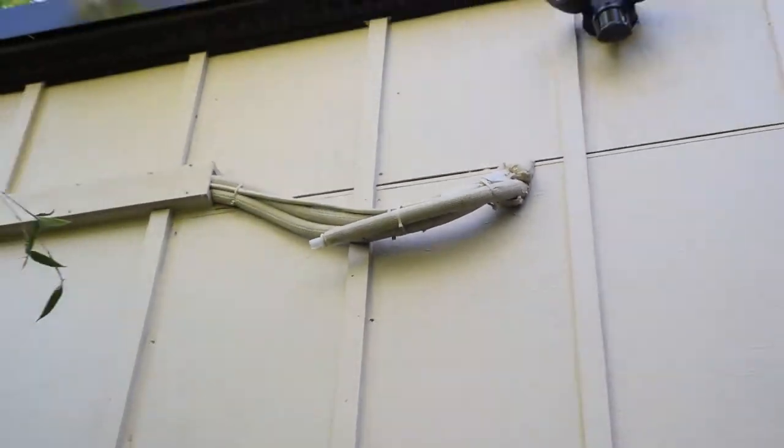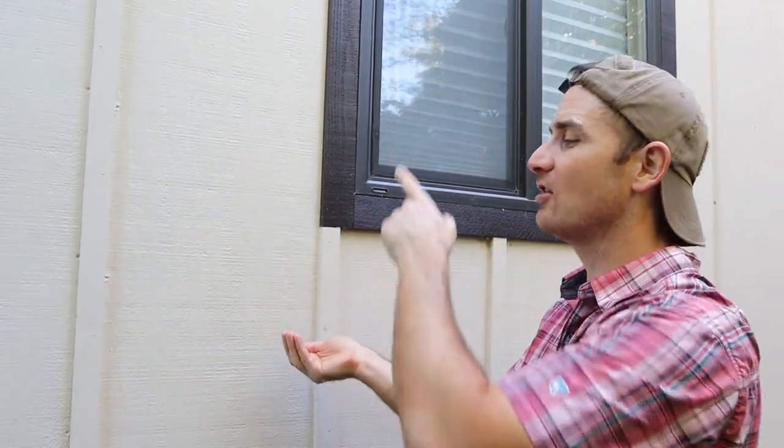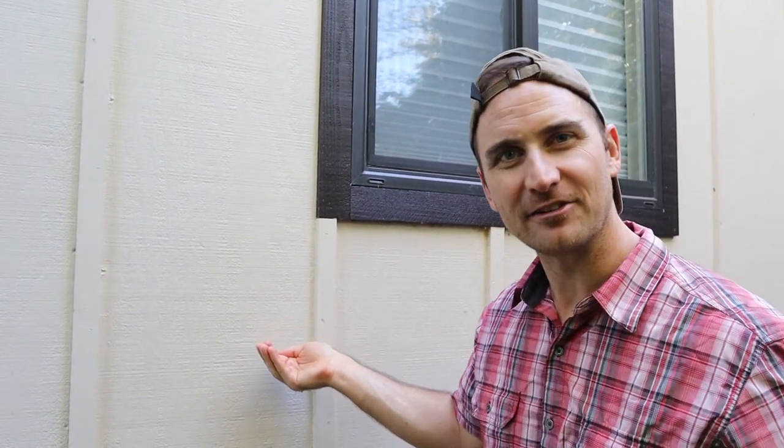The condensation gets routed to the outside of the tiny house where it can drip down. Eventually, we'll probably put in a longer pipe, and we'll put a plant down underneath here to catch this.